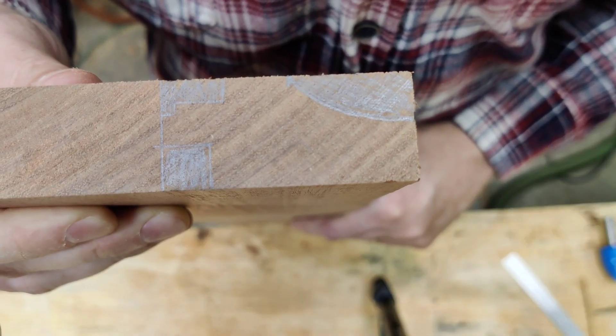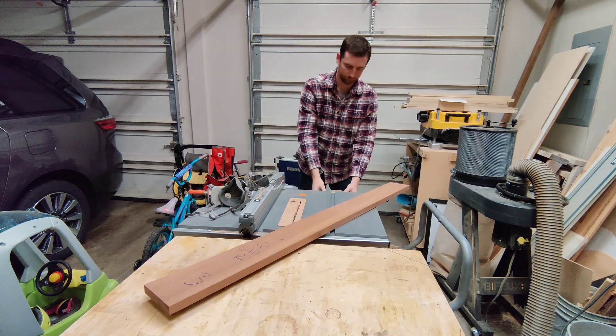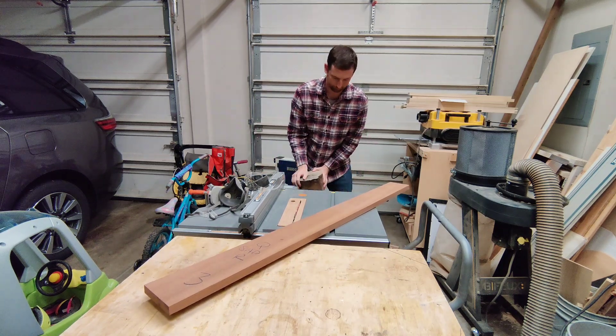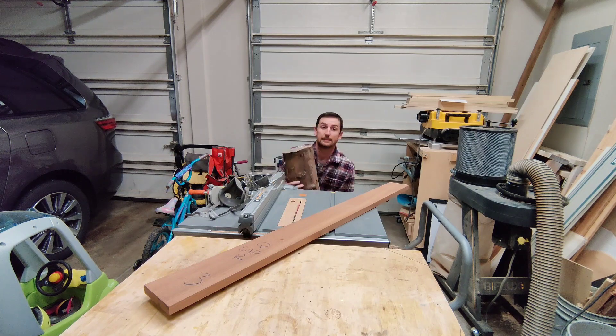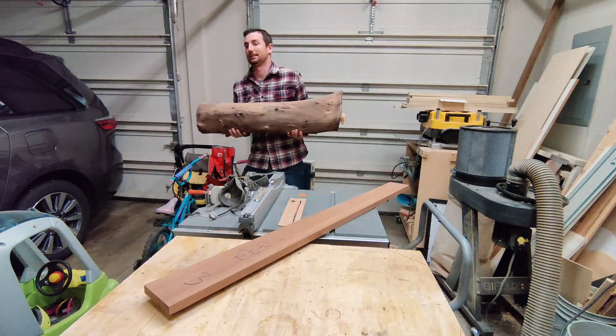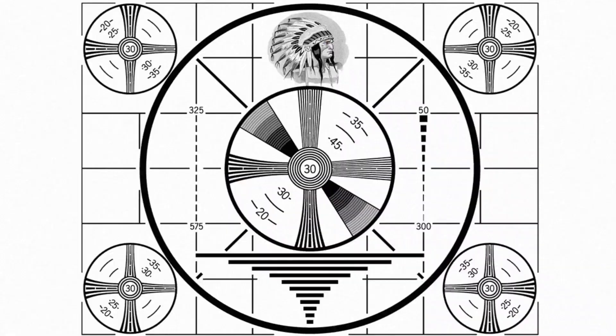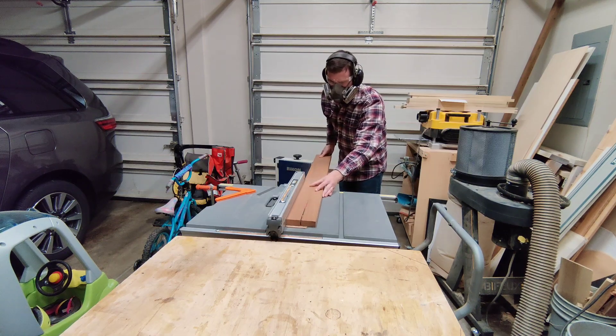I'll just trace it right on my workpiece, see how it looks, and then I'm going to go over to the table saw to start ripping this down. I noticed I had this log here — this thing's heavy. One, two, three — lift with the legs and kind of catch it with the back and get rid of this thing.